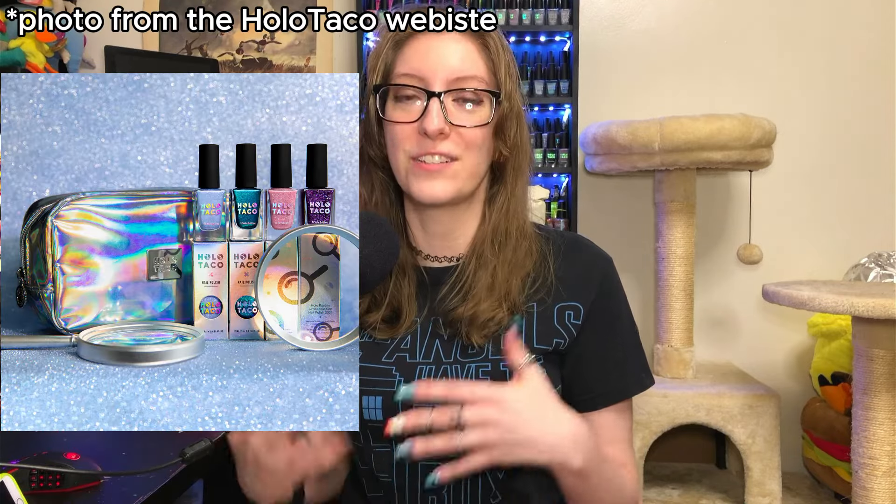Hi! My name is Linry and this is 'Can I Dupe That?' This is a series on my channel where, in a collection of over 400 nail polishes, I ask myself: do I have a dupe for that? Today I'm going to be attempting to dupe out Holo Taco's newest limited edition collection, their Royalty Collection.